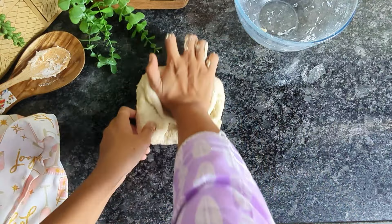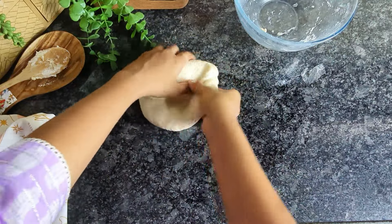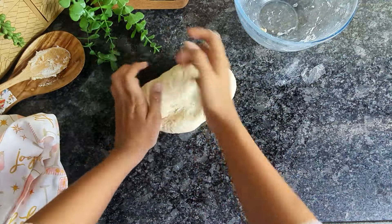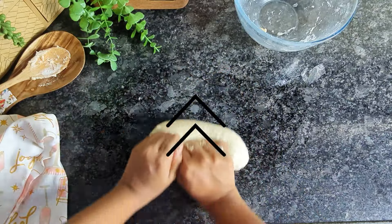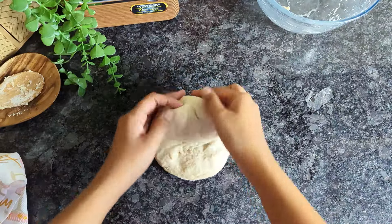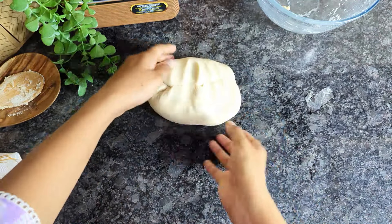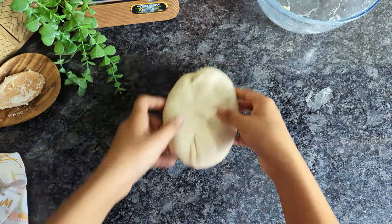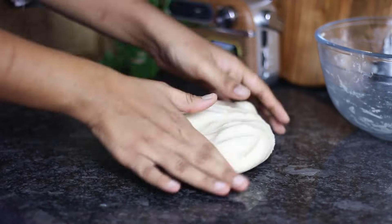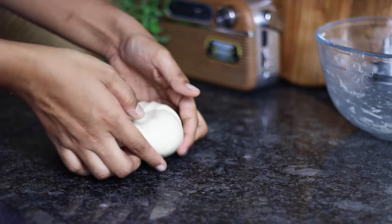Simply start kneading the dough. For those who think kneading is a laborious task, it's actually super easy with this simple trick. All you have to do is push the dough away from you using the heels of your palms, fold it back to the center, turn it, and repeat multiple times until you have the smoothest dough. You do not have to apply any force, pressure, or strength — just keep it gentle and simple. That way you won't tire yourself out.